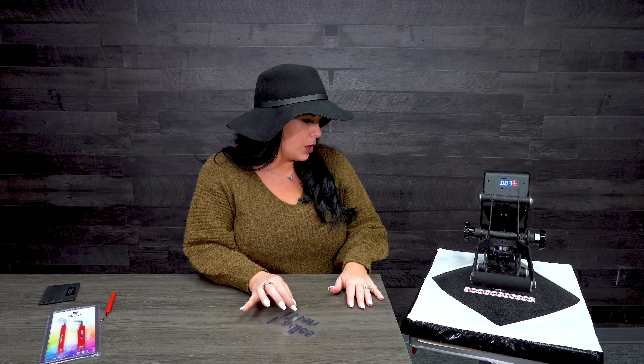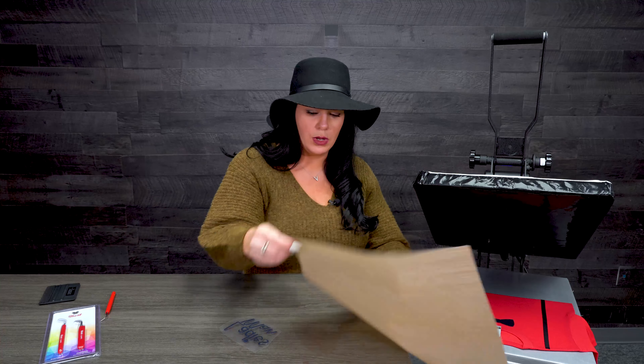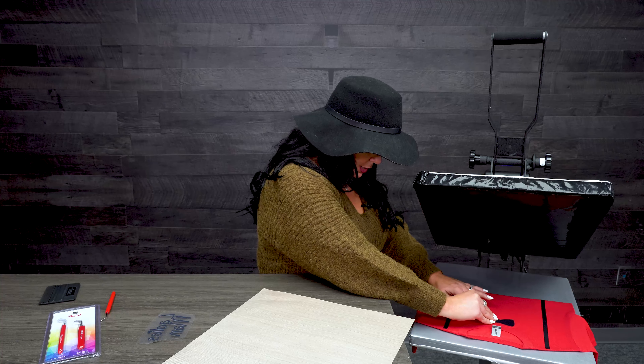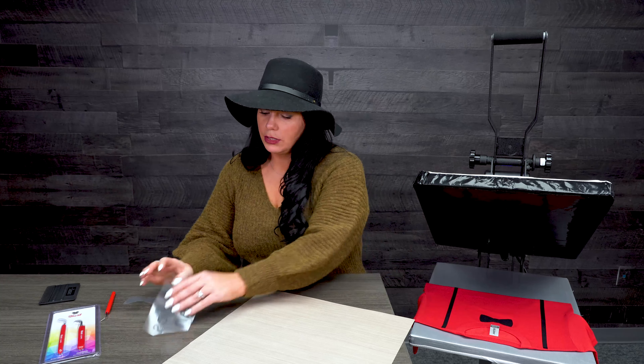One nice thing about the Strip Flock Pro that I love — you know some of the specialty ones are usually a cold peel — but this is a warm peel, so I really like that. I'm not waiting on everything. My Teflon sheet decided to stick to the heat press, but you can go ahead and take it off right away, which is so nice.